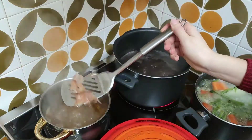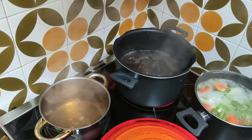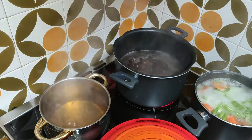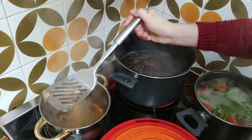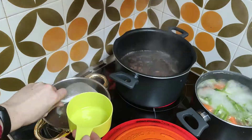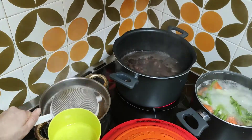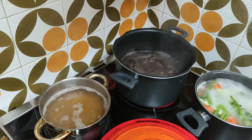Once the onion skins have boiled for a while, it's time to take them out of the pan and add the quinoa. So it's really a lazy, lazy vegetable broth — I don't think you can even call it vegetable broth, but I will call it vegetable broth.